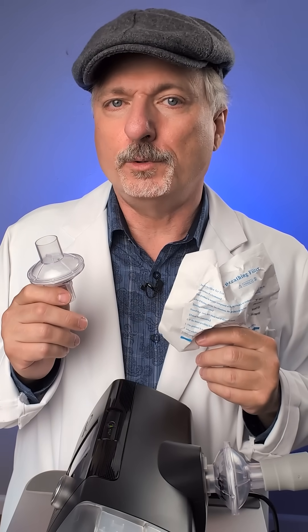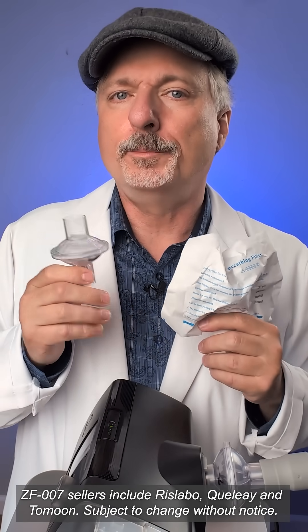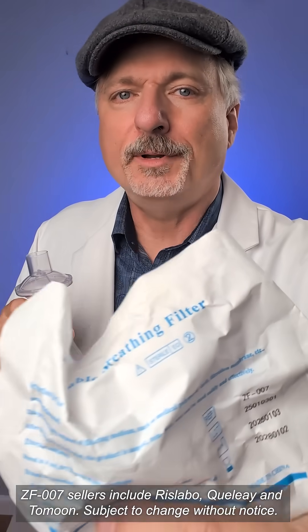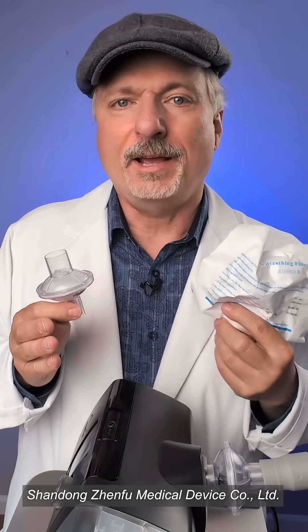Of the filters Amazon sent me for review, the best of them are these ZF007 filters sold by multiple companies under their own brand names. They come generically packaged but have the reference code ZF007 on them. The manufacturer claims that they have great Nelson lab data for viral and bacterial filtration.